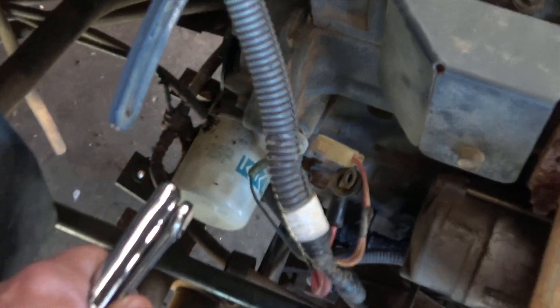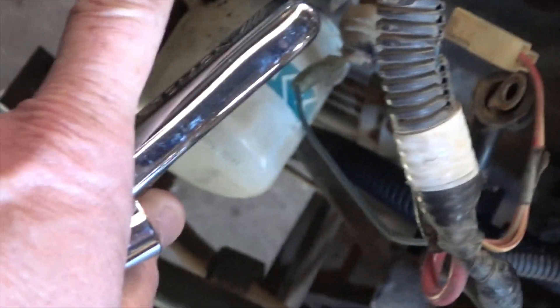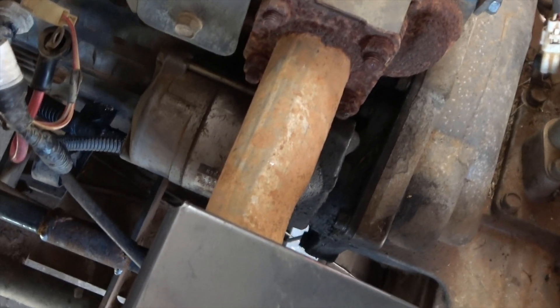The alternator is going to be placed right there, mounted to this. And here are the bottom connections.